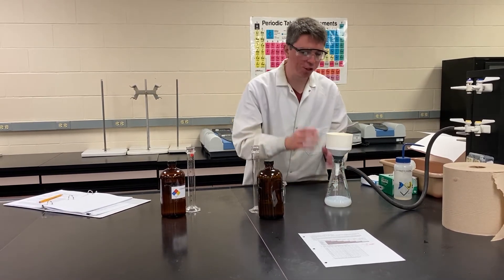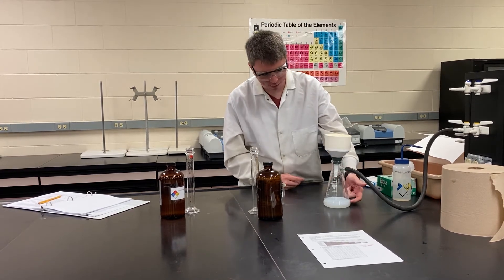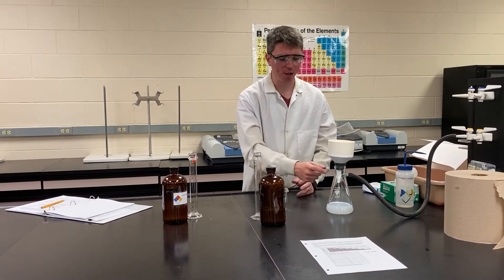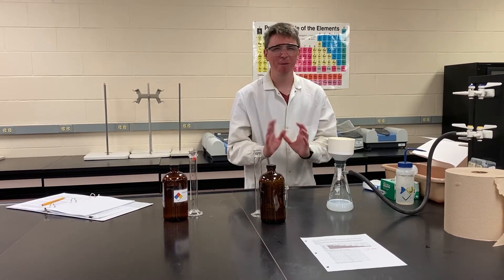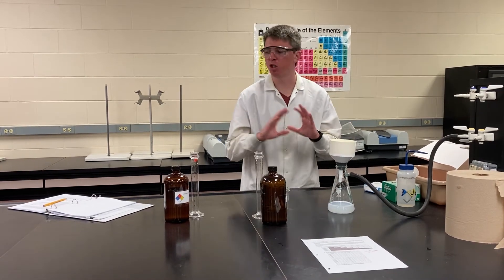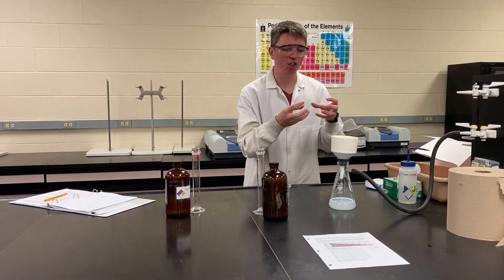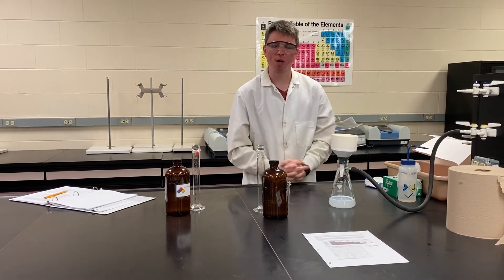We're going to let this filter through for about 20 minutes. We have gotten some of our precipitate down here in the flask. If we really want to be analytically correct, we can filter this multiple times until we recover all of it. But for the purposes of this class and this experiment, what we have up here is enough to do the math with. It's already pulled most of the water through, but we want to keep pulling any water stuck inside that solid out, so we're going to leave it on for about 20 minutes.